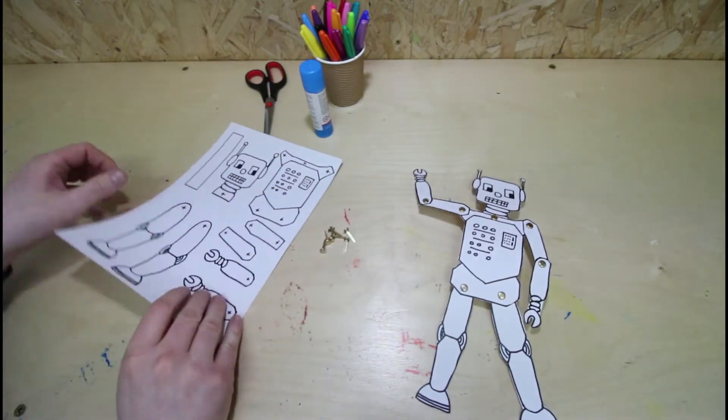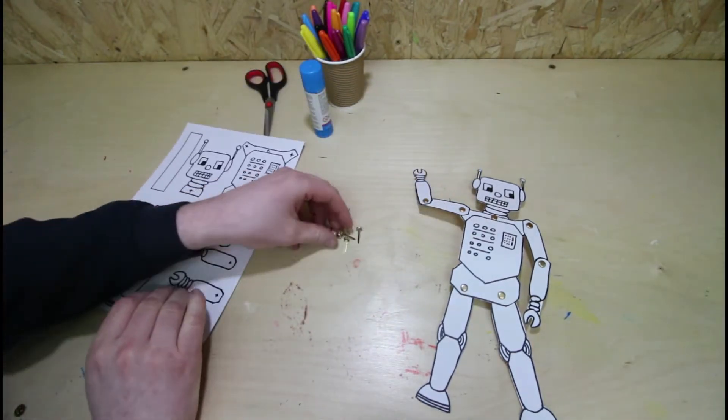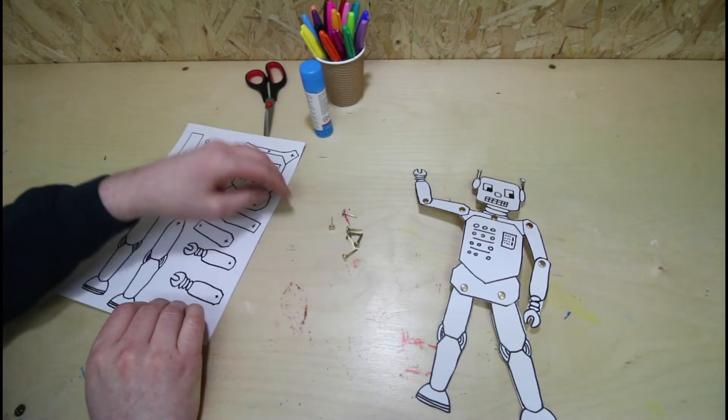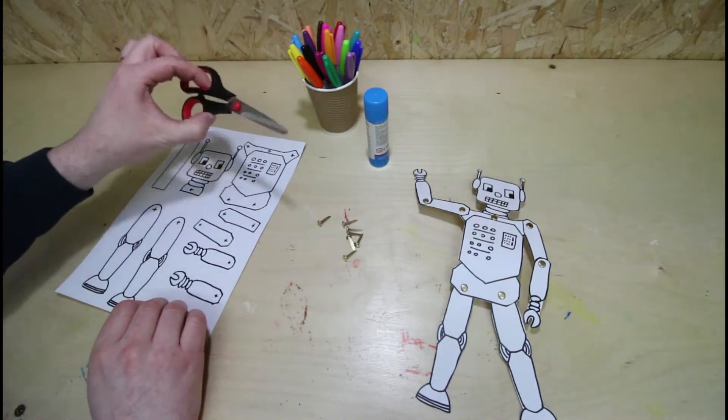So what you're going to need: you print off your parts, the split pins, glue, belted pins, and a pair of scissors.